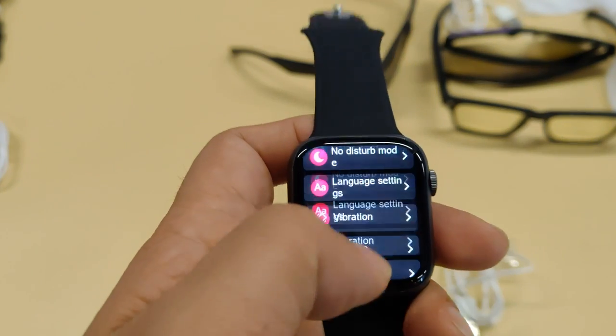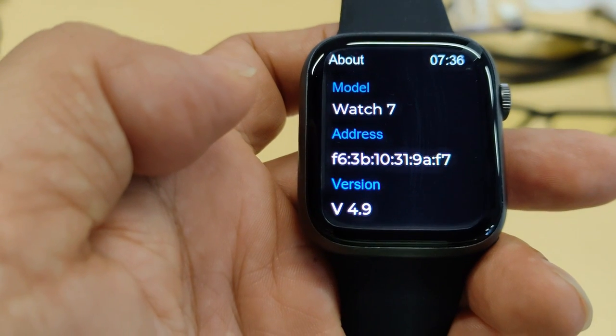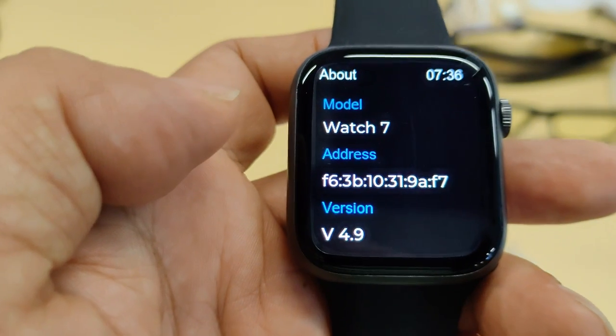Now let's check the firmware version on the smartwatch. It shows V4.9 — the version is now V4.9. The recovery was successful.